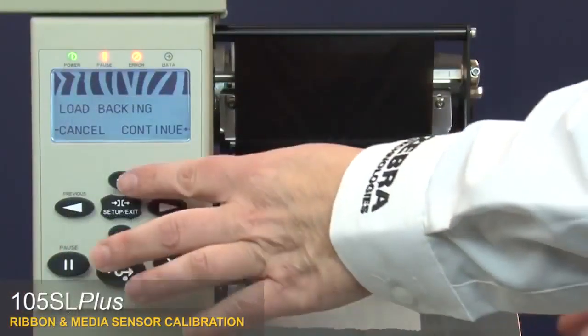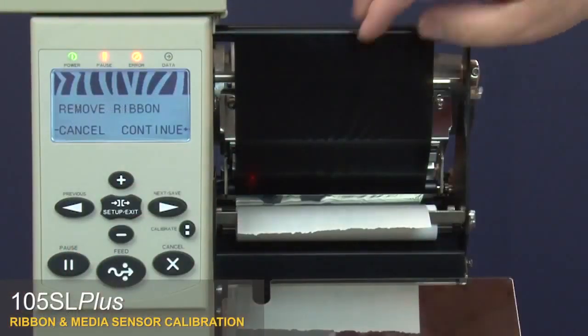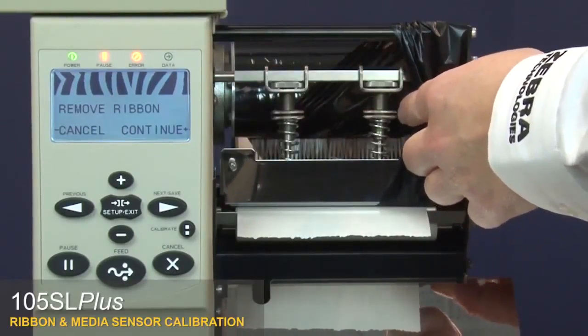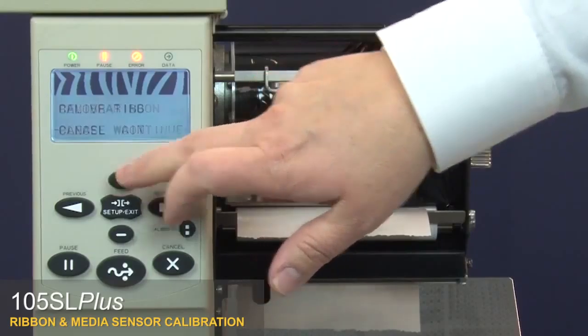Pull the media back into the printer so that only the liner is between the media sensors. Press plus to continue. The control panel will show 'remove ribbon'. Move the ribbon to the side, then close the printhead. Press plus to begin calibrating the media.